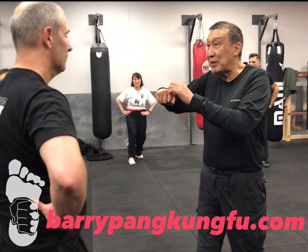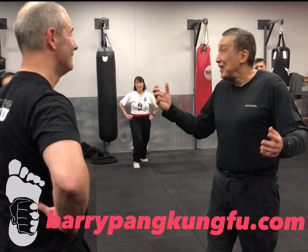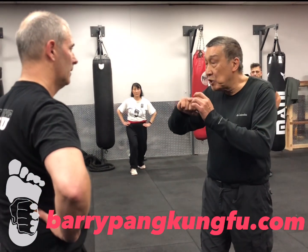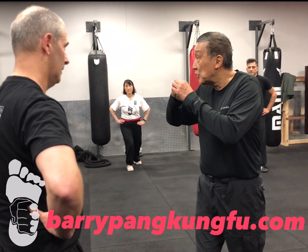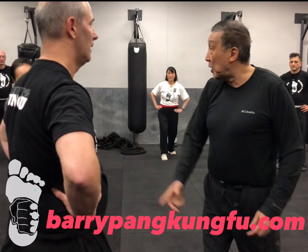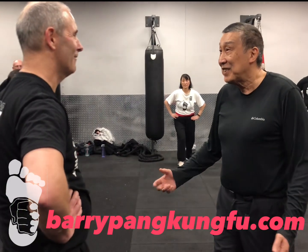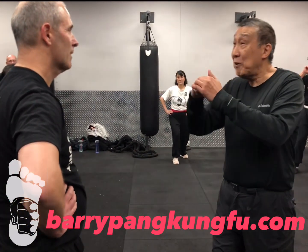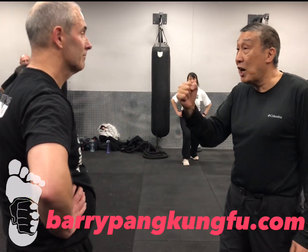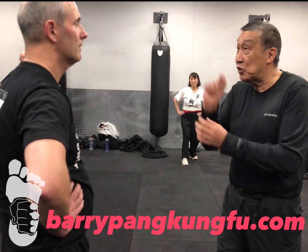It might take like 5,000 pounds to break those top knuckles. You might be able to break these bottom ones with 3,000 pounds, but the most you can punch is 200 pounds. So guess what? Both will do the job. So why do we use these? They're smaller. If I stab with a chopstick compared to stabbing with a knife with the same force, which does more damage? Sharper. These bottom knuckles are sharper. Therefore, if it's not going to break my knuckles, I hit with these - it's going to be sharper and deliver the force in a concentrated area.